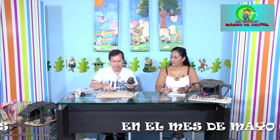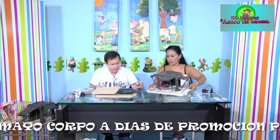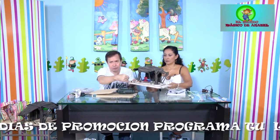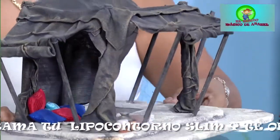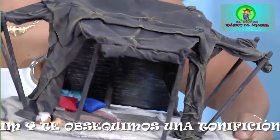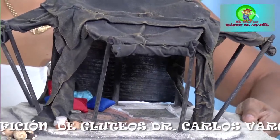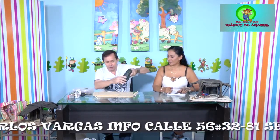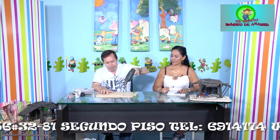Hablábamos del taladro: acondicionamos nuestra broca. Los huecos más pequeñitos tienen que ir con una inclinación, porque las basecitas de la carpa tienen que ir inclinadas. Los otros huecos sí son completamente verticales. Para los huecos inclinados hay que inclinar el taladro más o menos a unos 45 grados y proceder a abrir el huequito.